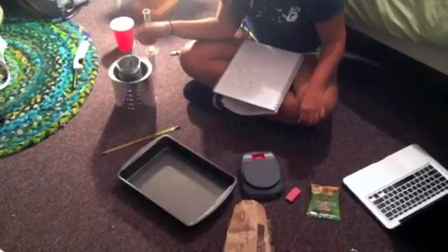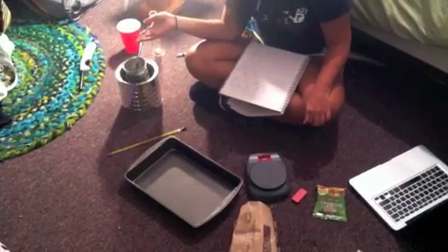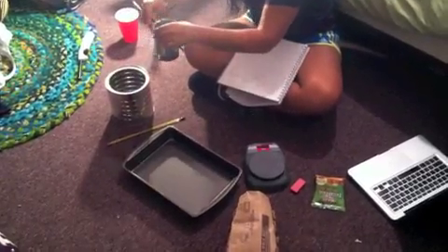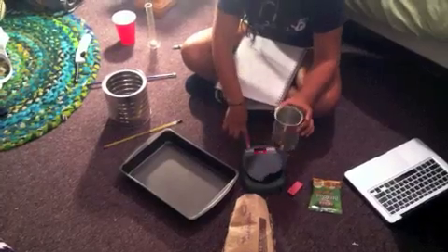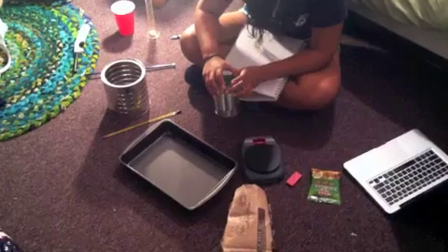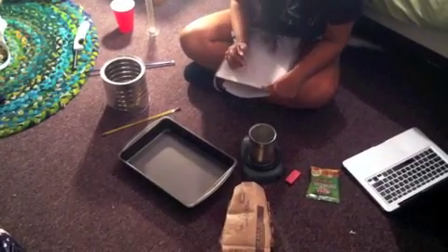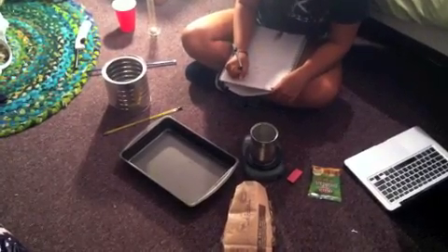We're going to measure the water's temperature before and after the item is burned. To start, I'm going to take the small can, turn on the scale, and measure it. It reads 67 grams — we're measuring in grams.